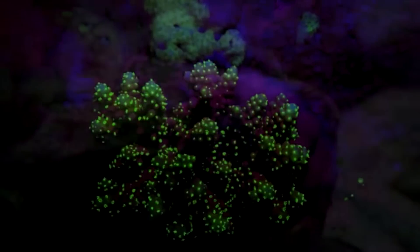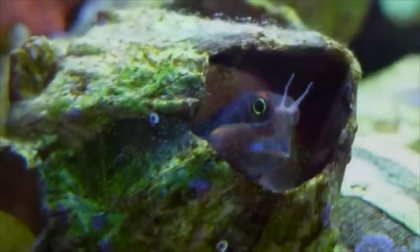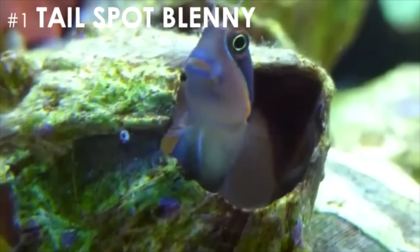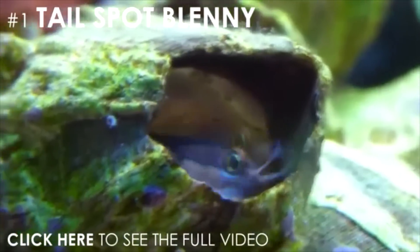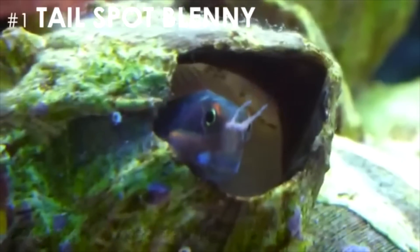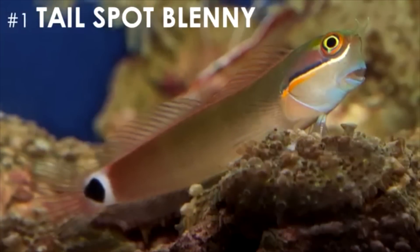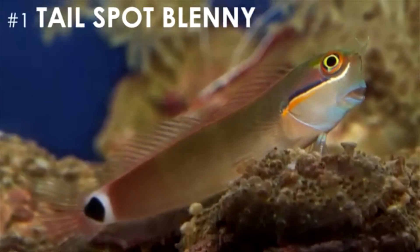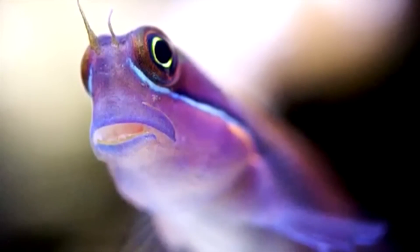My all-time favorite Nano Fish is an interesting species that perfectly balances form and function, and it's called the Tailspot Blenny. When it comes to Nano Fish, the Tailspot Blenny is the complete package. It'll keep your algae in check while also keeping you amused. They are extremely affordable and easy to care for, and they can be shy at first, but once they get used to your tank, you'll see their personalities start to shine. In my opinion, you can't go wrong with any of these three fish, but the balance of beauty and function offered by the Tailspot Blenny is hard to pass up.